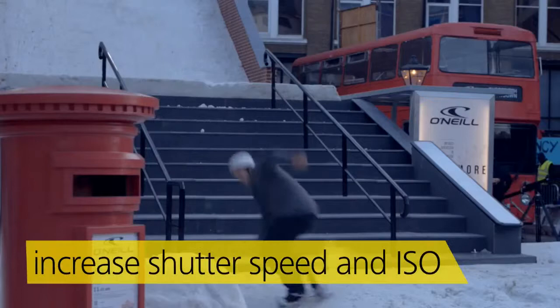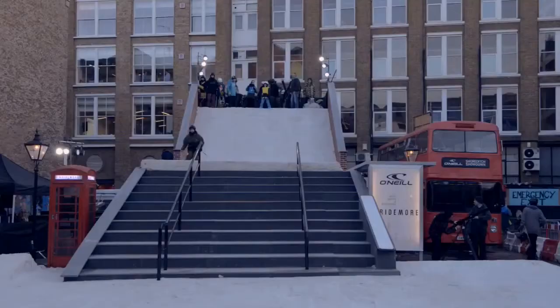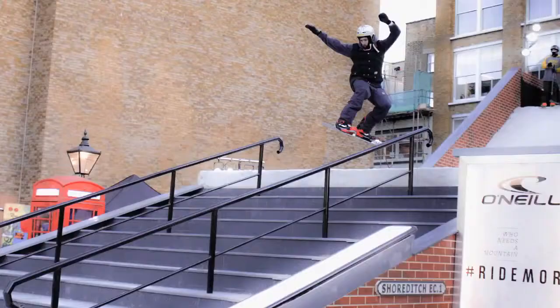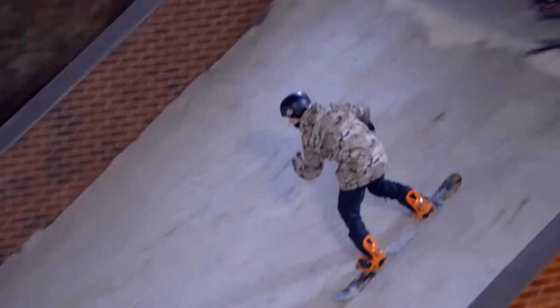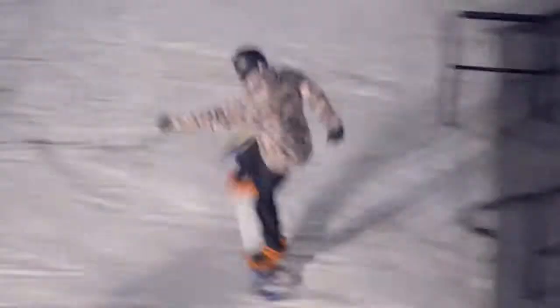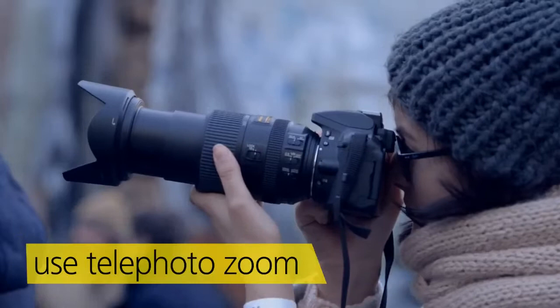We're using high shutter speeds because these guys are going to be going fast down the slope. Fast shutter speeds tend to lead to high ISOs, and there's absolutely no problem turning up the ISO. Today we want flexibility because we've got snowboarders going from the top of the slope to the bottom, so we want a telephoto zoom.